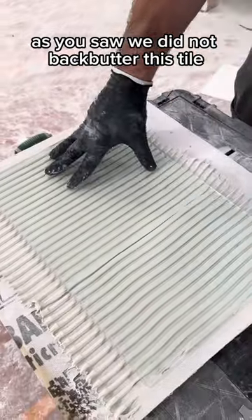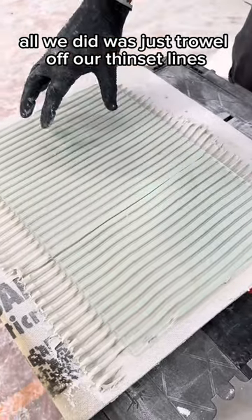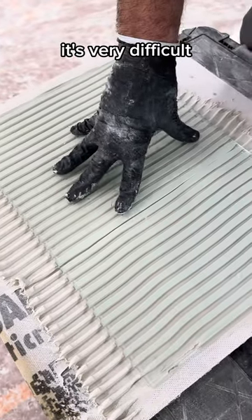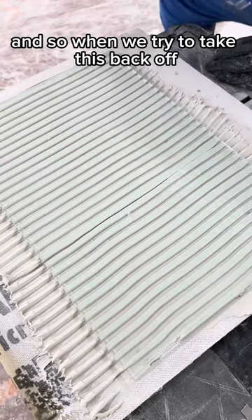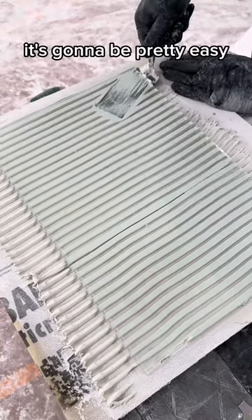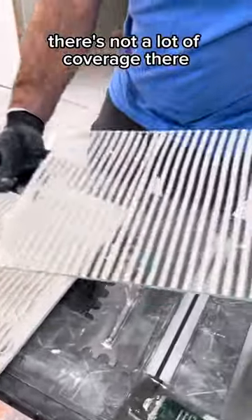As you saw, we did not back butter this tile. All we did was trowel out our thinset lines, and because it's so stiff, it's very difficult to rock back and forth to get that coverage. So when we try to take this back off, it's going to be pretty easy — there's not a lot of coverage there.